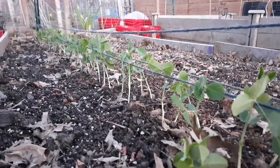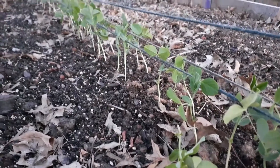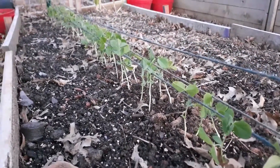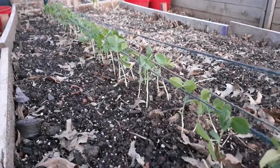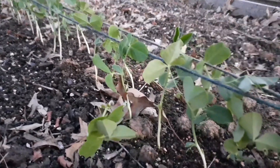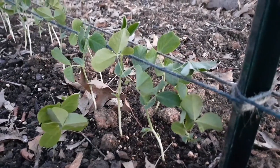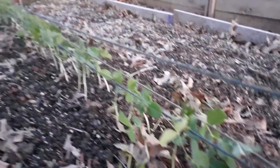Hi everyone, welcome back. Today I'm going to share a little trick that I used to grow my sugar snap peas in my garden. The problem in my garden is I have squirrels that like to dig and steal the seeds I put in the ground, and I also have mice that like to dig tunnels underneath and vacuum all the seeds out from my garden.